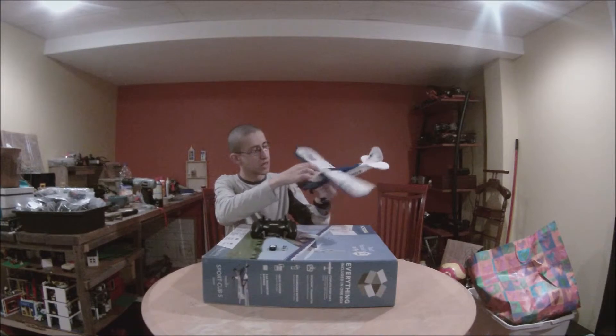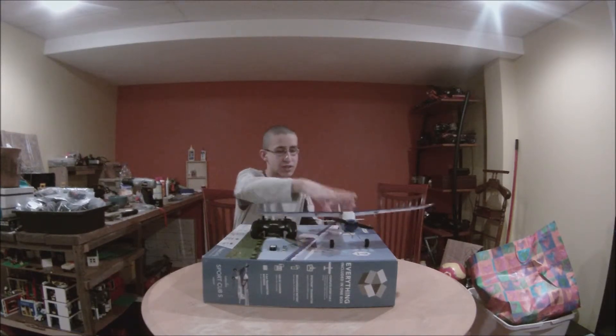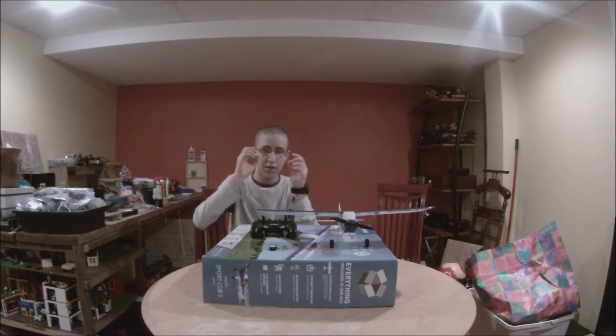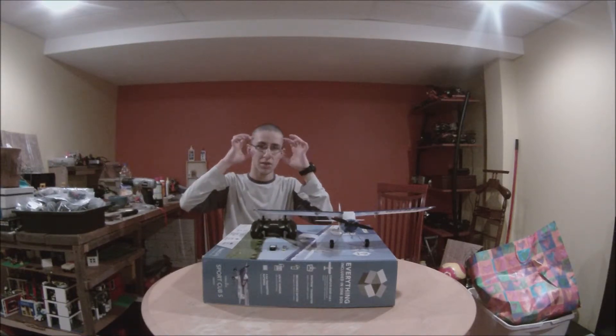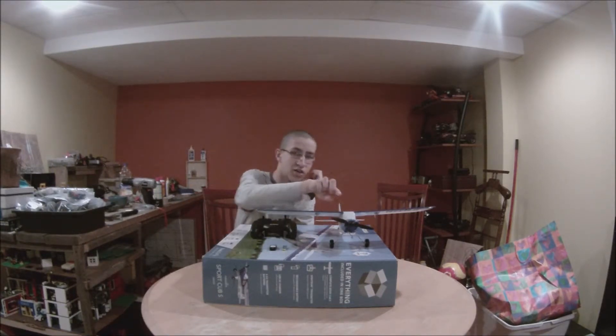Yeah, right there. And then you mount the camera, and then it comes with these glasses which you wear, which has an antenna on it, and it just shows you everything that's going on from the camera.